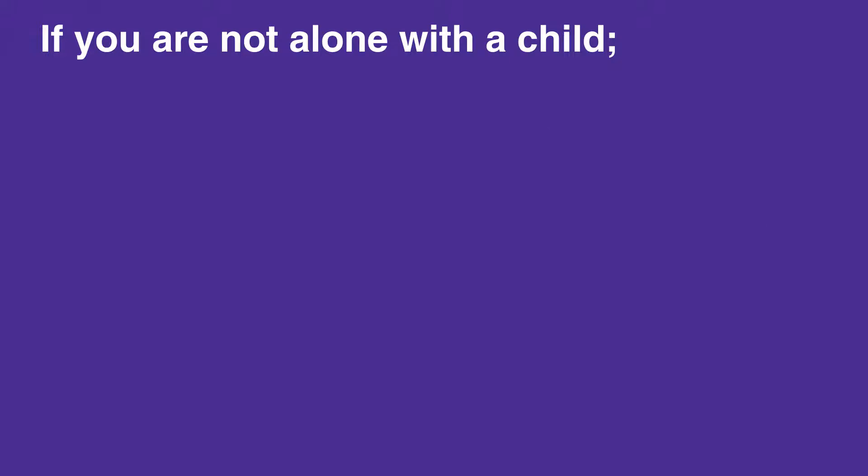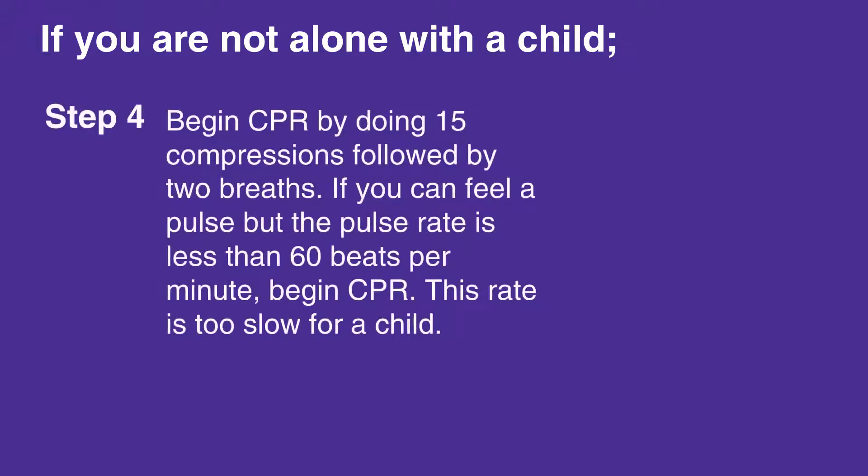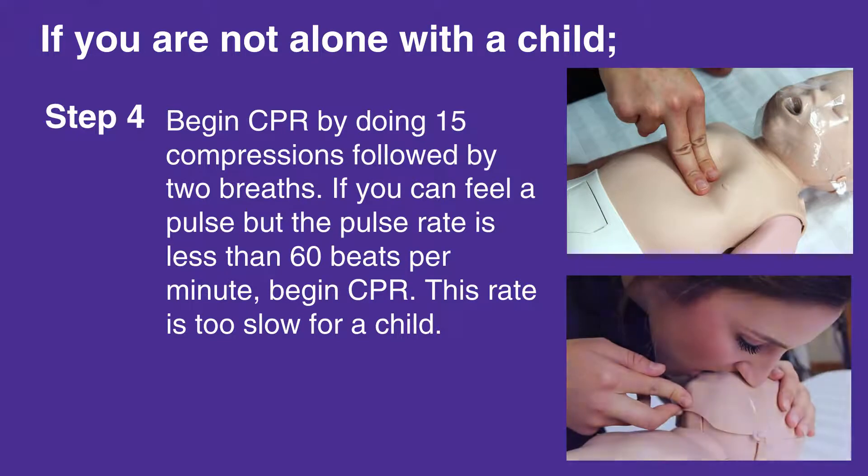If you cannot feel a pulse or if you're unsure, begin CPR by doing 15 compressions followed by two breaths. If you can feel a pulse but the pulse rate is less than 60 beats per minute, begin CPR — this rate is too slow for a child.